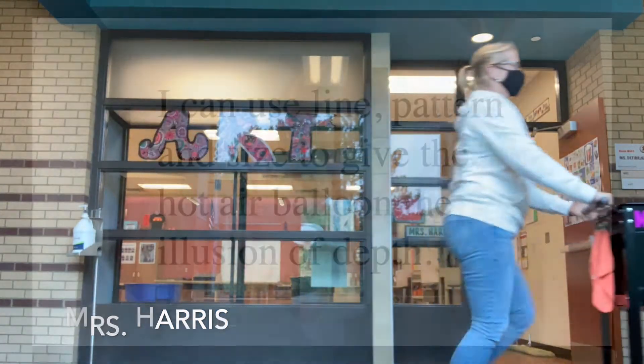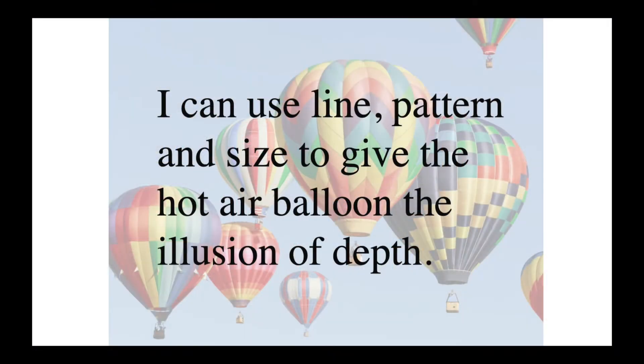Hi everybody, Mrs. Harris here. Today's I Can statement is: I can use line, pattern, and size to give the hot air balloon the illusion of depth.